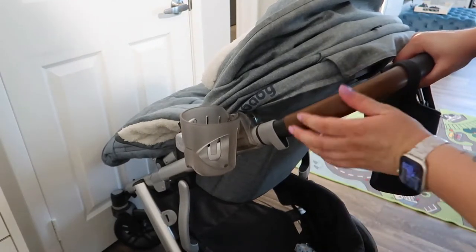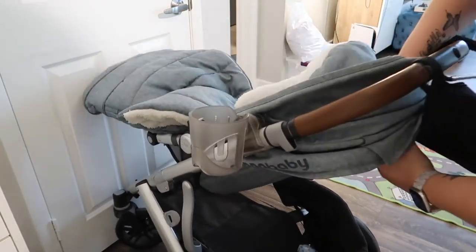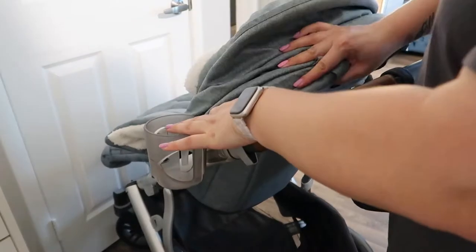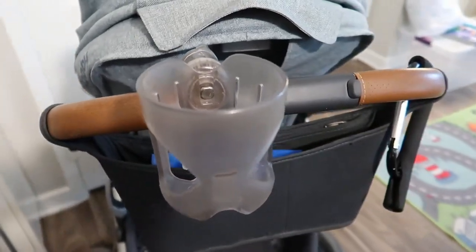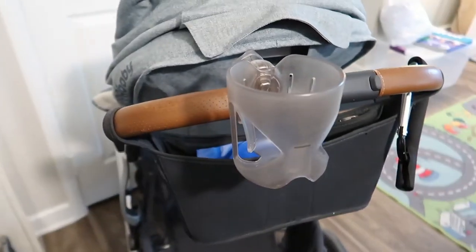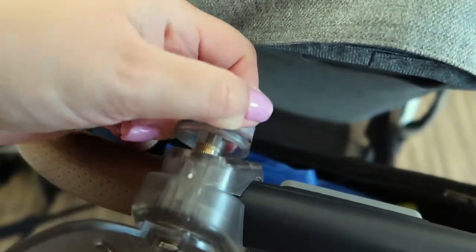The only thing that's inconvenient is that if my daughter is sleeping, it's going to be a hassle to put this down and it might wake her up. So I'm going to have to change this and put it over here instead. This is what it looks like, and I still have room for my hand on both sides. You just have to turn it and make it as tight as possible.